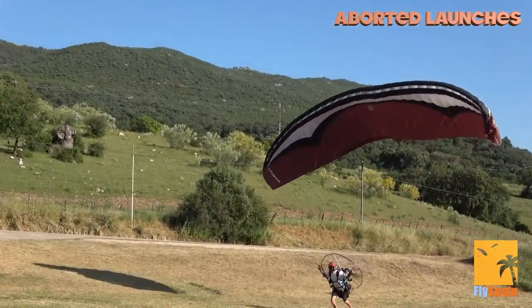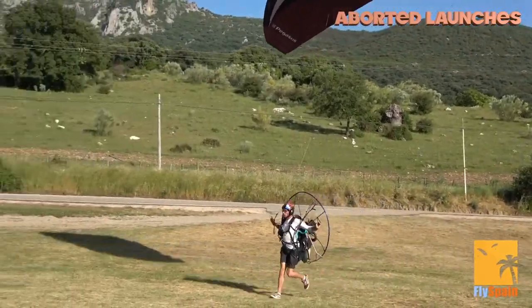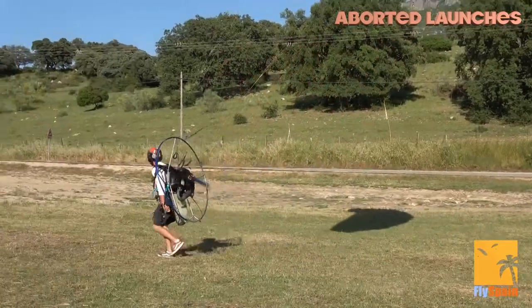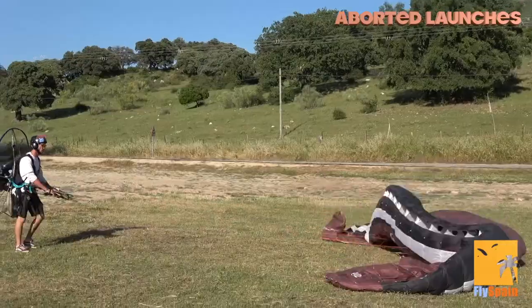Let's look at it from a different angle. The wing is coming up — I've stabilized it, applying brake. Now I'm applying power, looking ahead in my direction of travel. I've now experienced lift, so I apply the brakes and kill the engine, then work on my post-canopy control and bring the wing away from the propeller.